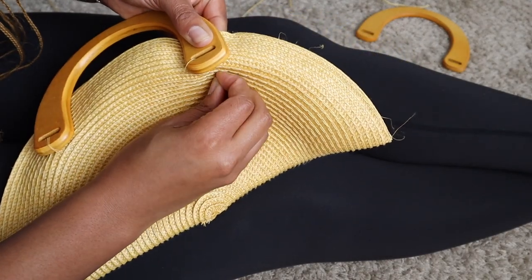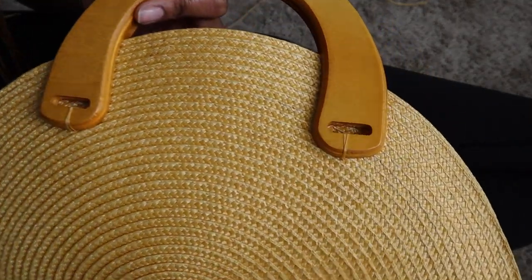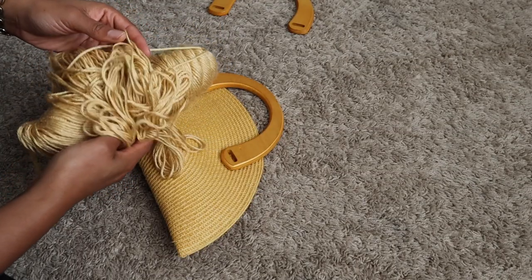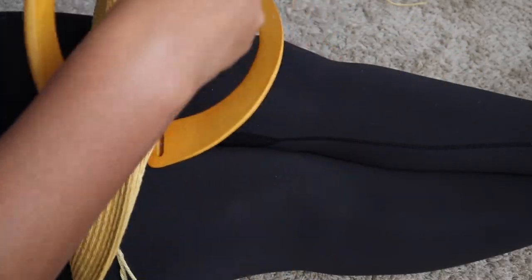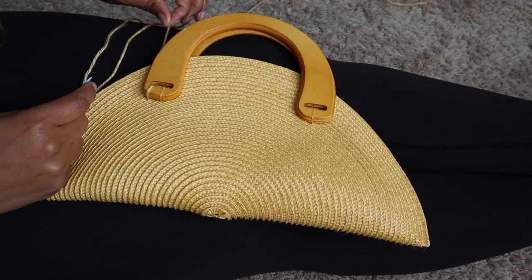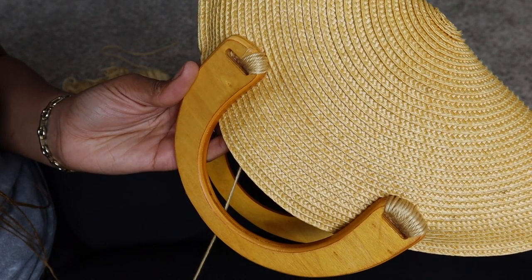I just took some thread and I tacked down the handles just so they wouldn't slide around. After that I got some yarn and I used these yarn needles and I just went in like a spiral motion around the handle. I made sure not to overlap any of the thread because I wanted it to kind of span out a little.